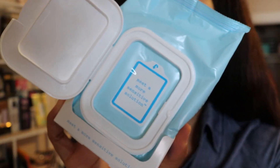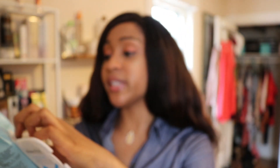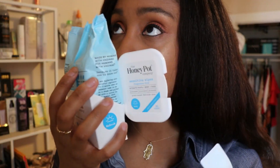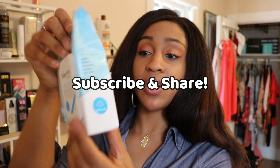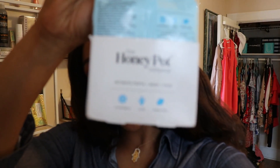These are for sensitive skin and they smell really good. It smells like lavender — the cloths are super soft. I'm really pleased and I'll definitely be going back to the store to get more. You can use these daily and there are 30 in this pack.